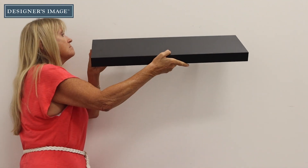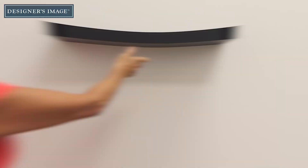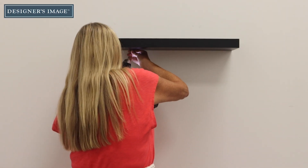Align holes on the bottom of the shelf to the holes on the bracket tubes. Slide the shelf onto the bracket. Then screw through the holes until the shelf is secured to the bottom of the shelf.